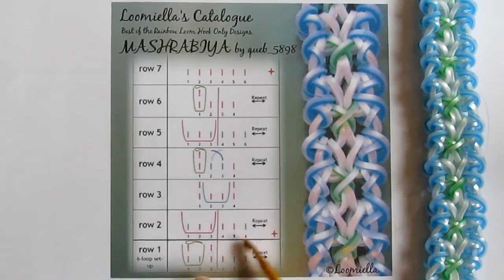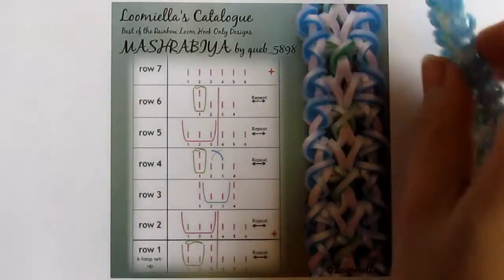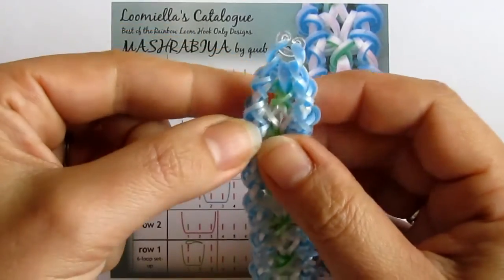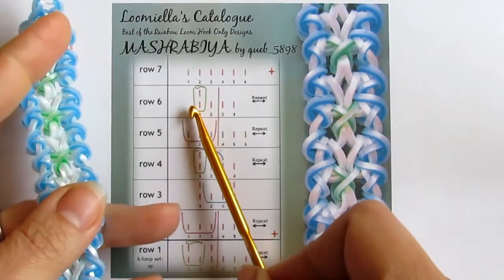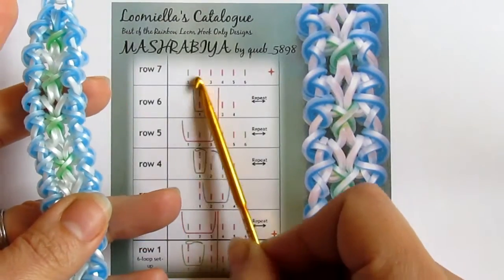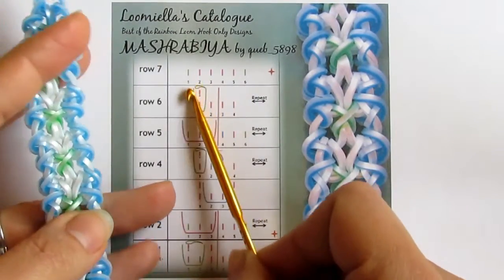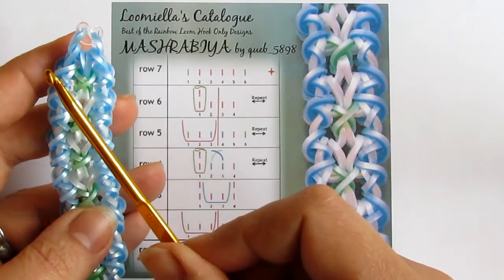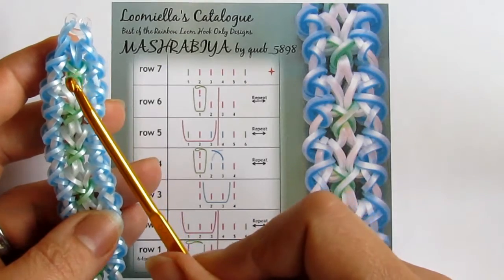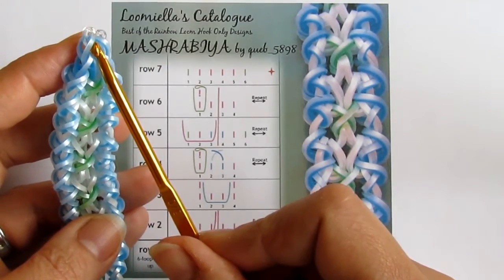Continue doing these loops until your bracelet is long enough, then finish it with the C-clip. It's quite easy to finish with the C-clip. What I did was: when I looped these last curls in row six, I just pulled a band through all loops on my hook and attached the C-clip.